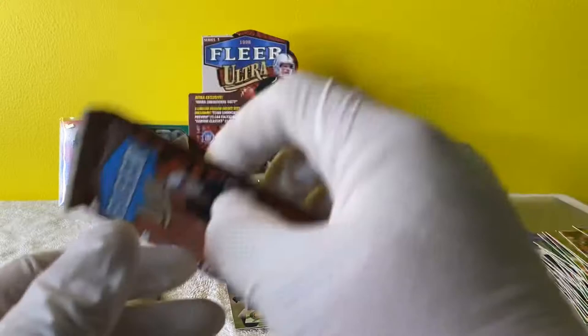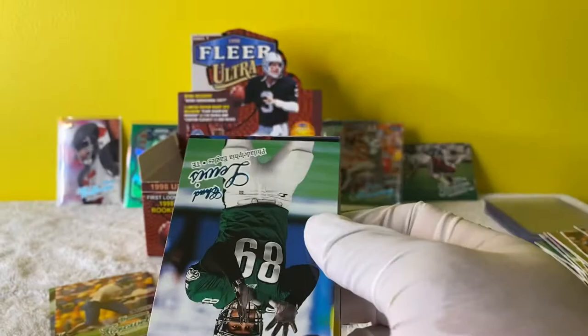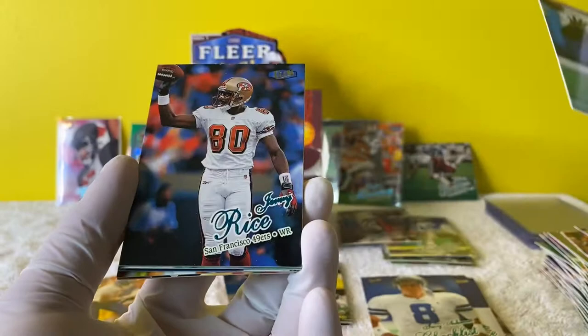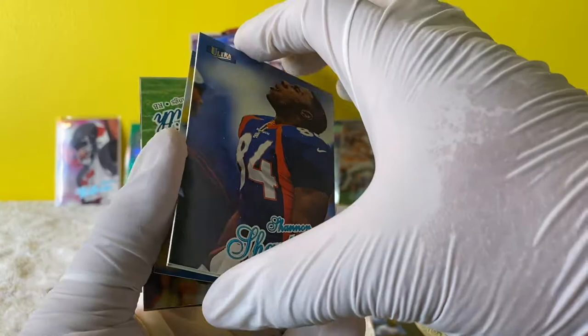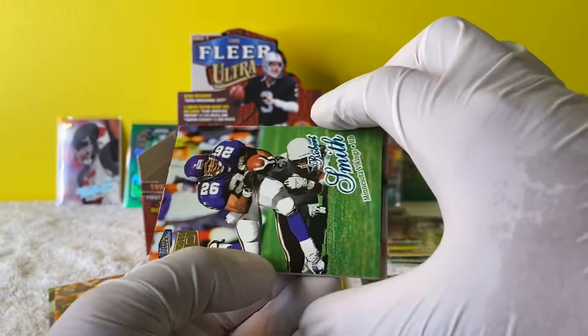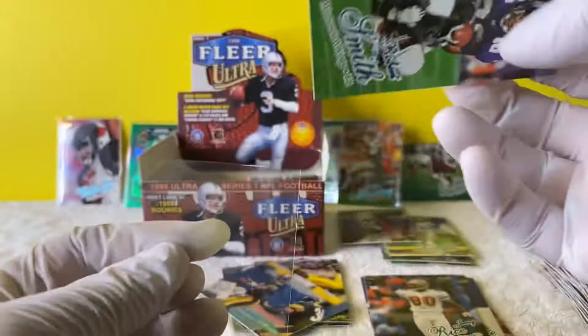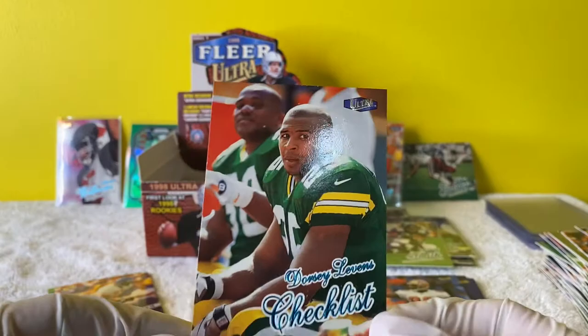We're about halfway through the box. At least we got one Peyton - that's pretty dope. To me that already brings my value right there. And an Aeneas Williams - I'm so excited about that card. Chad Lewis. Jerry Rice - put Jerry over here. Shannon Sharp - Shannon Sharp on that show with him and Skip Bayless. Does anybody value their opinions? Ultra shot insert. Robert Smith Sensational 60 - maybe I can collect all 60 of them. Dorsey Levens. Dan Marino. Chris Chandler.